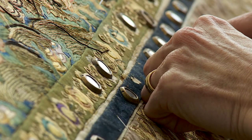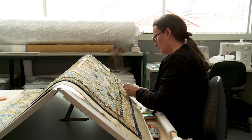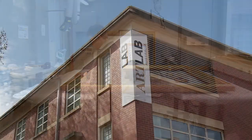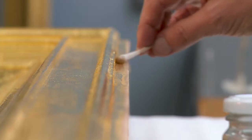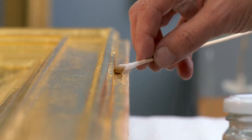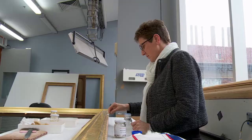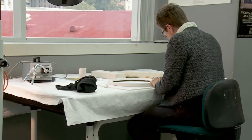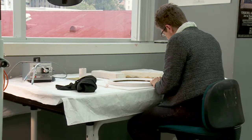Many historical and art collections around South Australia have preservation work undertaken by conservators at ArtLab Australia. A conservator's work is highly precise and often repetitive, where awkward static postures for extended periods and musculoskeletal injuries are all too common.